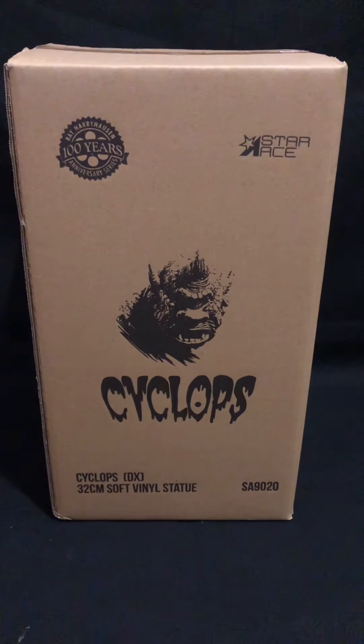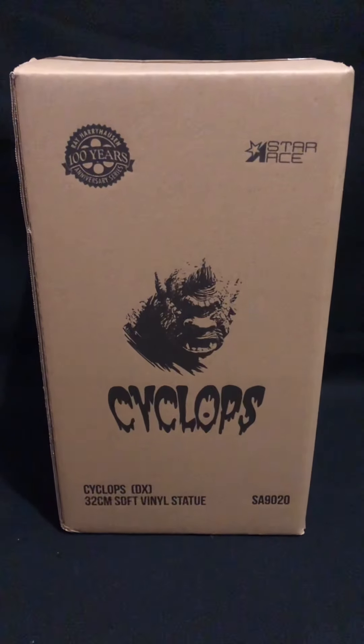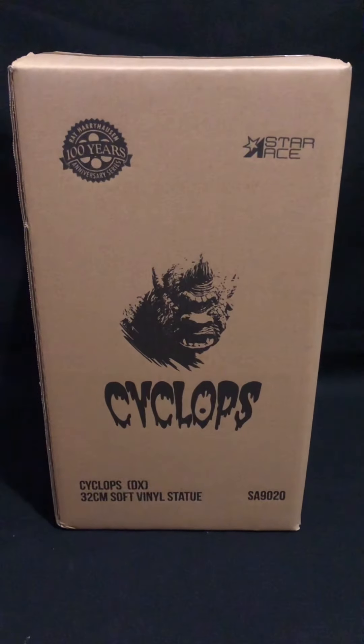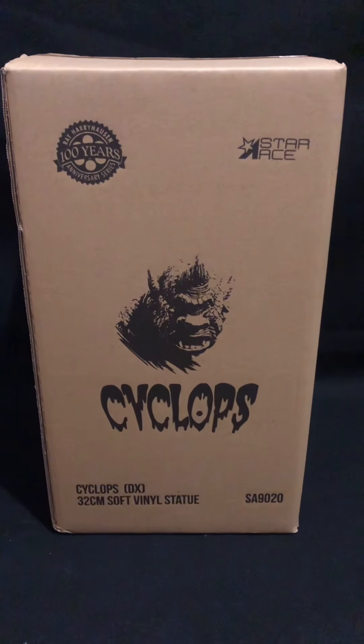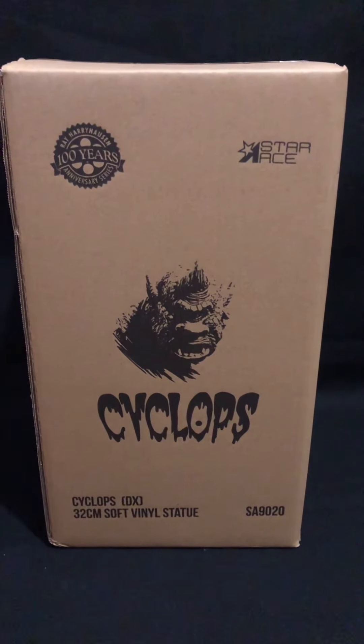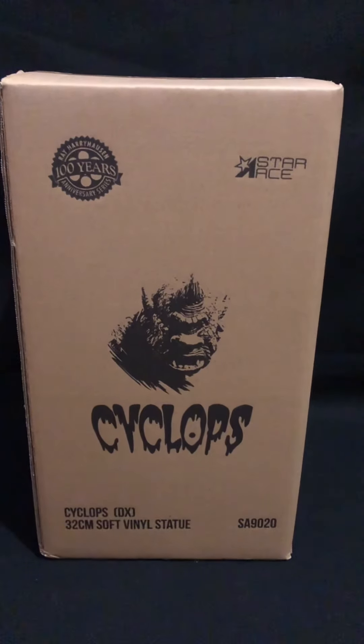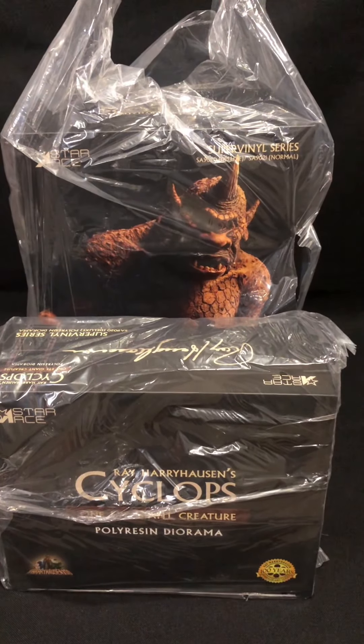We've got the new Cyclops Star Ace. This is the outer box — both sides are identical. It's just got Star Ace, Cyclops, Soft Vinyl Statue on it. I'll open this up and we'll have a look. So we get two boxes.